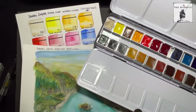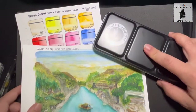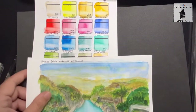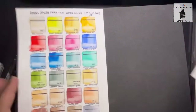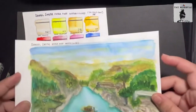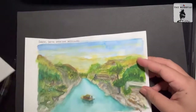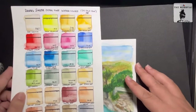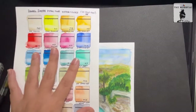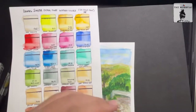Looking at my swatches from previous videos for my own personal ranking — I think I have a new number one, and this is the Daniel Smith Extra Fine Watercolors. There are a lot of pros and I'm really struggling to find something that is not good about it, which means everything else goes lower in my rank. So number one will be Daniel Smith.